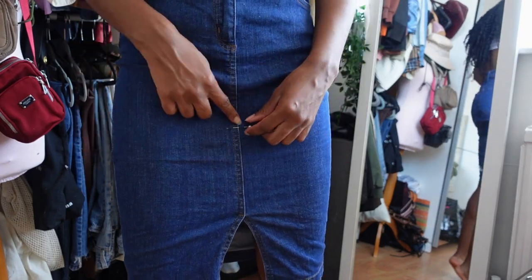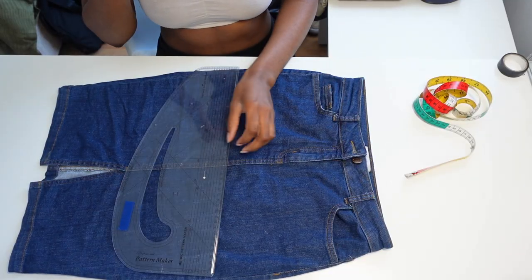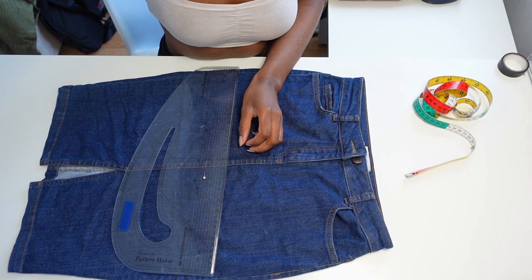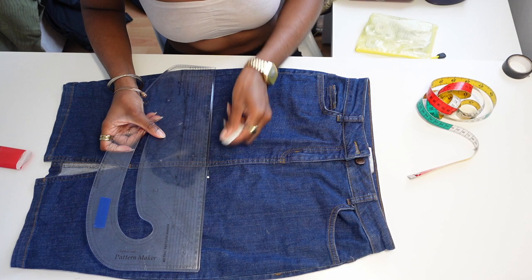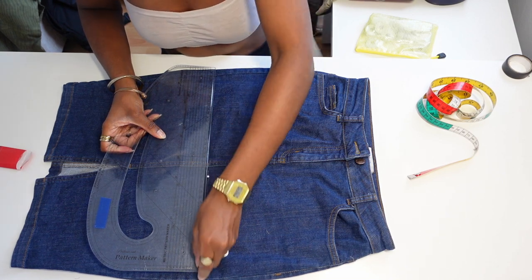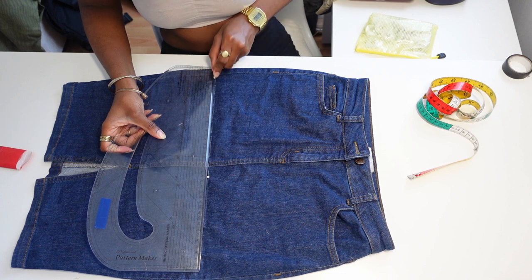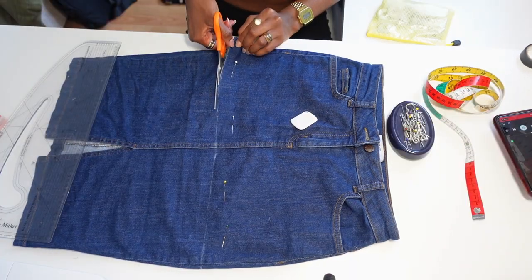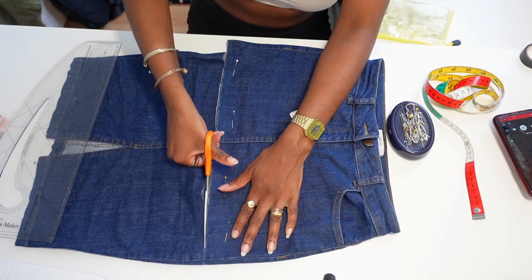The first thing I did was mark out on my skirt where I wanted it to be — mini skirts are everywhere right now and I wanted a little mini skirt. The remains of the bottom were going to become the corset top. I grabbed my ruler and marked out exactly where I wanted my skirt to be, then grabbed my scissors and cut along that line.